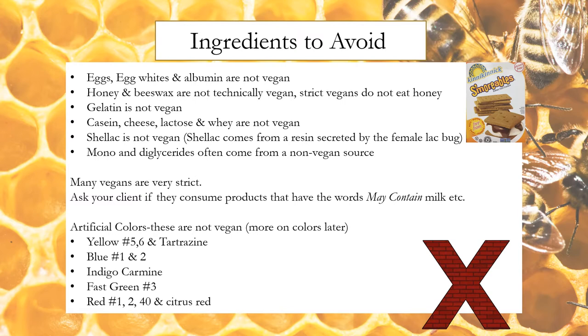These are the ingredients to avoid: eggs, egg whites, and albumin; honey and beeswax — strict vegans do not eat honey; gelatin, casein, cheese, lactose, and whey; shellac; mono and diglycerides, which often come from a non-vegan source. Many vegans are very strict — ask your client if they consume products that have the words 'may contain.' Artificial colors to avoid include yellow number 5, 6, and tartrazine; blue number 1 and 2; indigo carmine; fast green number 3; and red number 1, 2, 40, and citrus red.